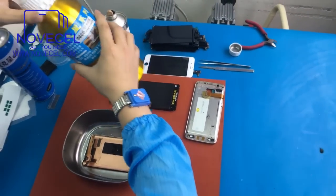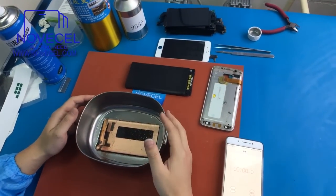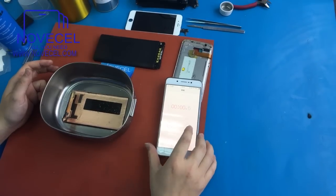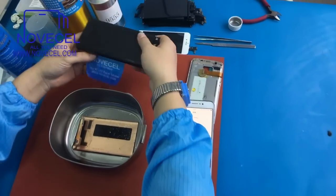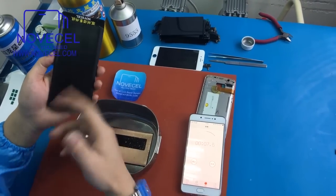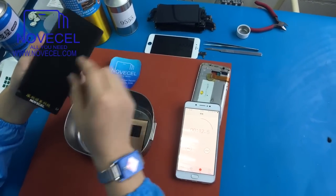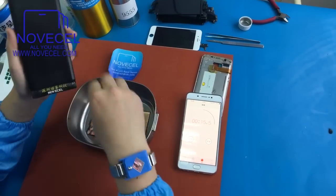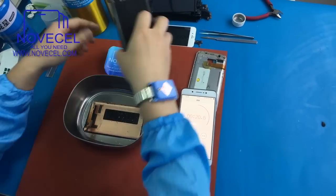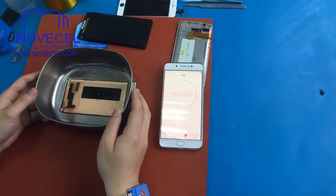Now you just leave the LCD here for like five minutes. Just wait for five minutes. So this is the rubber cleaning pad. Going to use it for cleaning the glue. Just put it — because there are curved sides on it, so just put the LCD on it. It's going to be a perfect match for the cleaning.